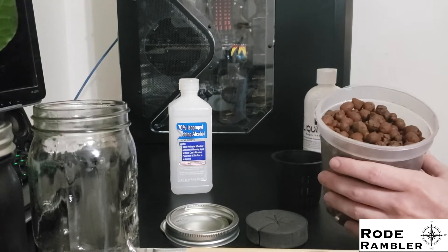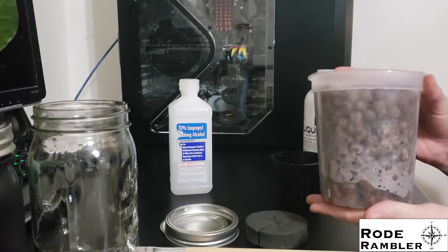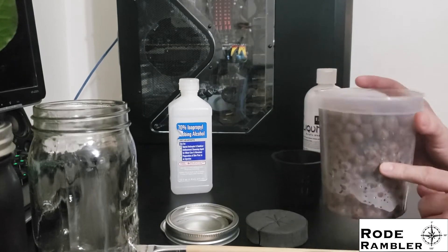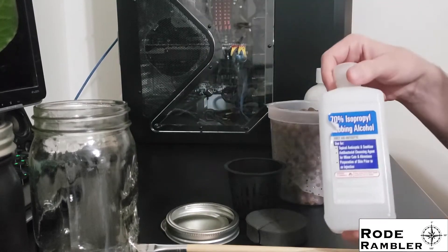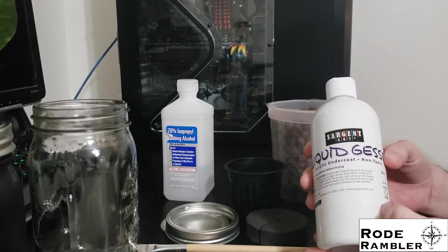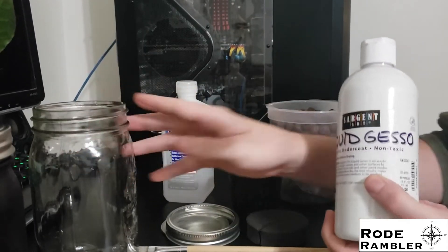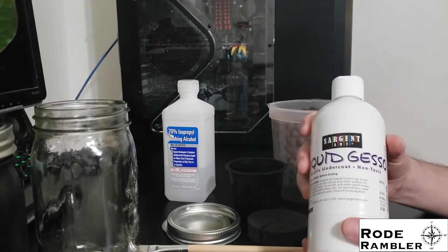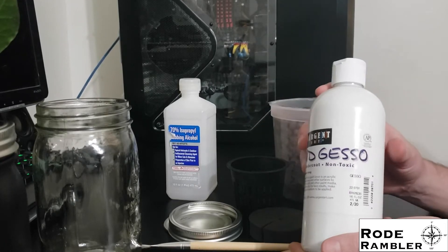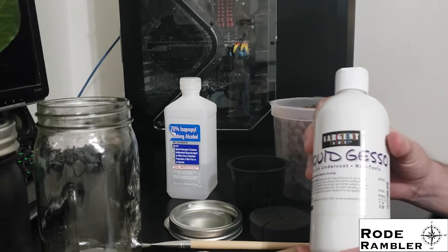These hydroponic pebbles are not very expensive. I got a 10-liter bag for $20, and this roughly 1-liter portion here will be more than enough to make a dozen jars. I'm making 6 jars today, so we'll use just over half of this container. We also need rubbing alcohol and a gesso, which is for preparing the jar for painting. Paint does not stick to glass very well, and gesso solves that problem — it's what painters use to prepare canvases. A 16-ounce bottle costs about $7 and could probably do 100 jars, so it's not very expensive.